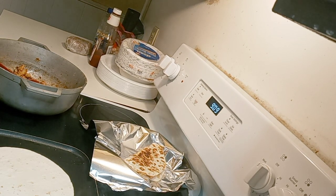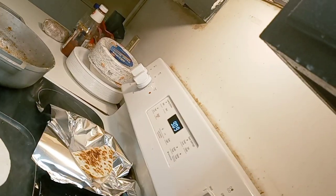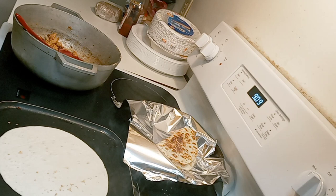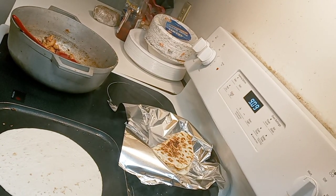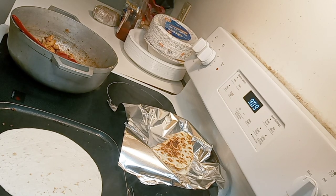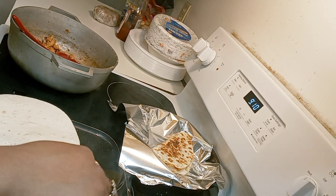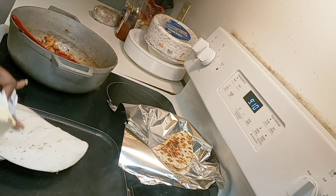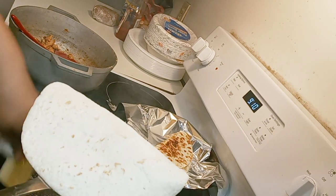I thought I had some canola oil, which I should have used, but I don't see it. So let me use a little bit of butter — I'm going to put it in the bottom of my pan. I don't want this to be burnt; I want it to be golden brown. It tastes good.